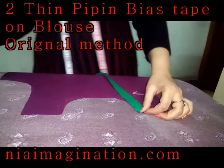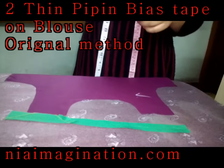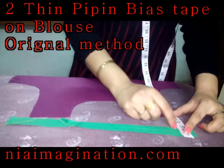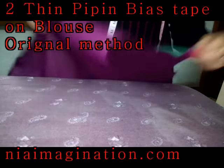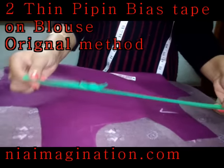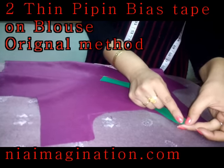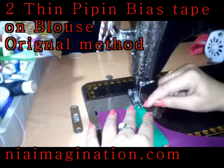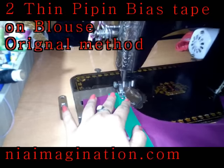To make really thin piping or bias tape on the neckline of a blouse or dress, you require just a small amount of bias strip. I took just one inch wide strip because I need a very small 0.25 inch of bias tape. Now just keep this bias strip here and go to the sewing machine. You require just one presser foot — this one foot of the sewing machine.